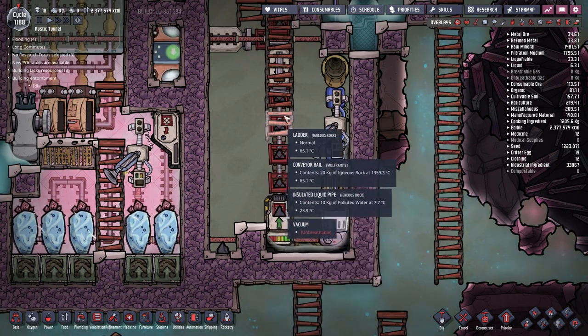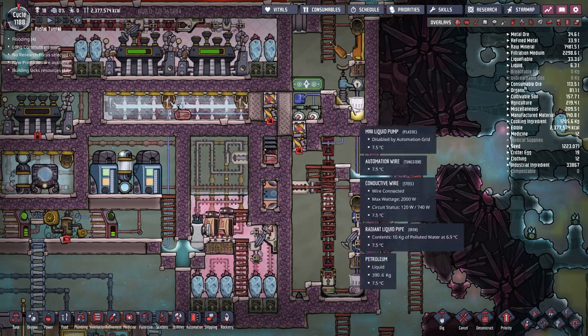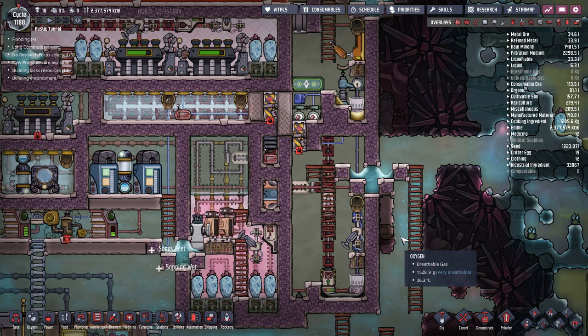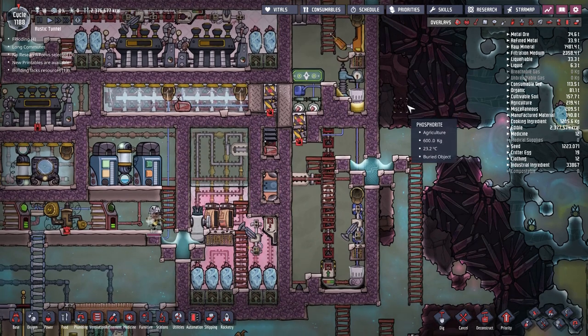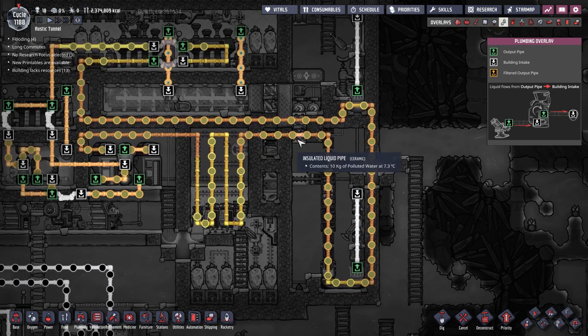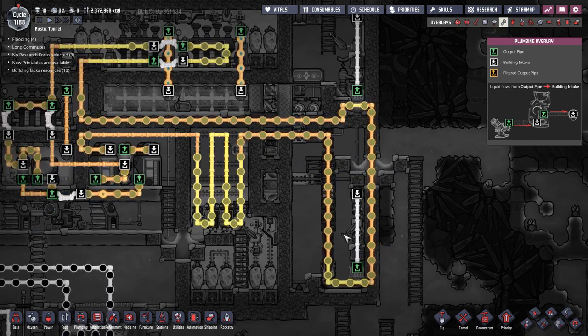Those liquids we are using to cool the machinery will get heated up themselves because they transfer heat from the machinery into themselves. A simple solution to cool them is to pass some radiant pipes through the pools with some coolant coming from an aqua tuner cooling system.